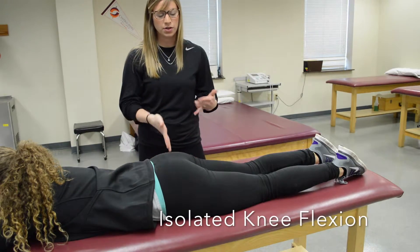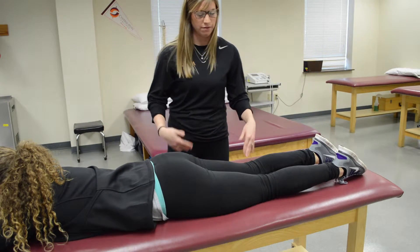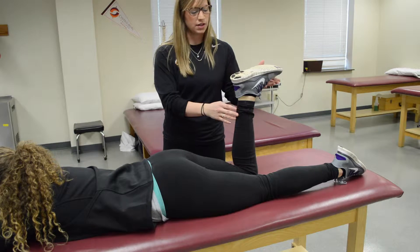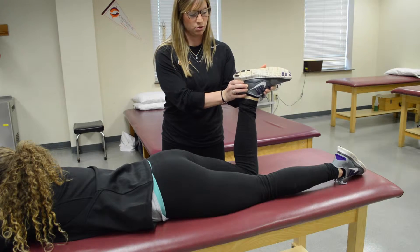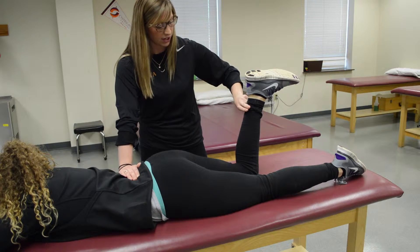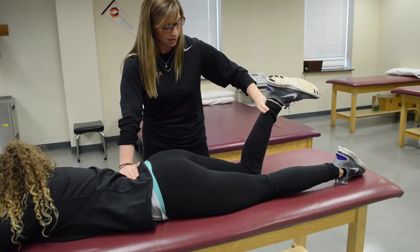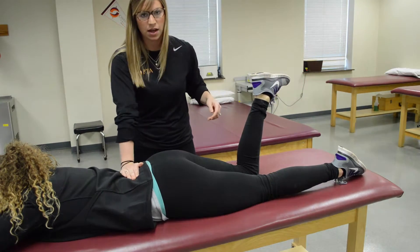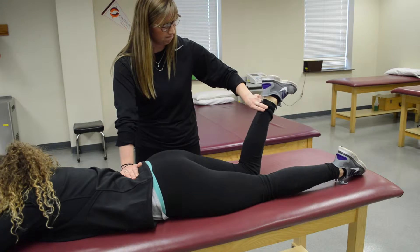For knee flexion isolating the hamstring muscles, have them bring their foot to their butt — she's at least a three. To isolate the semitendinosus, bring the toes in, have them hold that position, apply stabilization at the iliac crest, and apply resistance at the distal ankle — don't let me break you. To test the semimembranosus, point the toes out — same thing: apply stabilization at the iliac crest and resistance at the distal ankle.